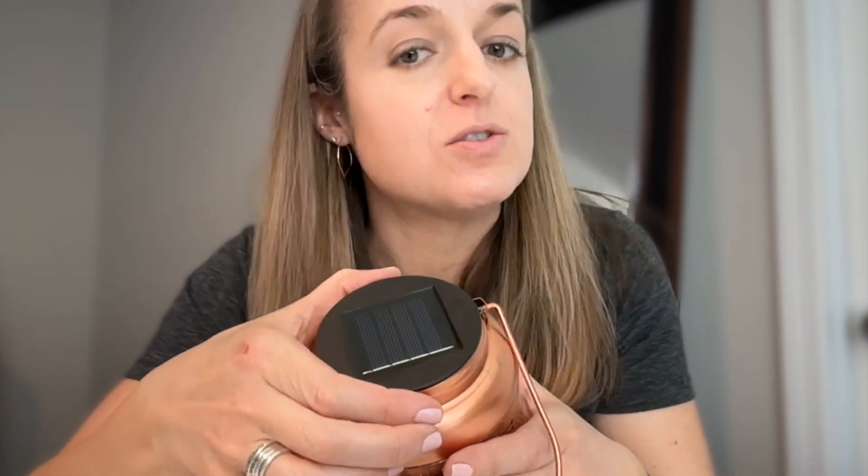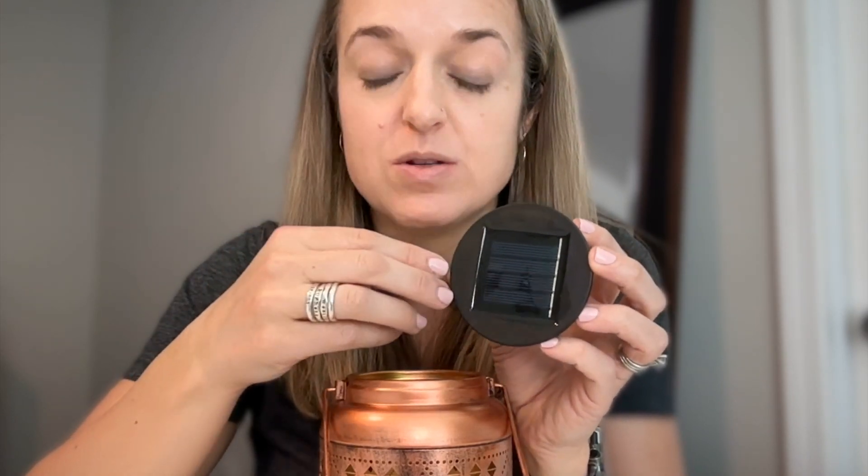It's solar powered, so there's a solar panel up on top. Just to remind you that shady places are going to make it tougher to fully charge, so you're going to want spots where this can get full sun for at least six hours of the day.